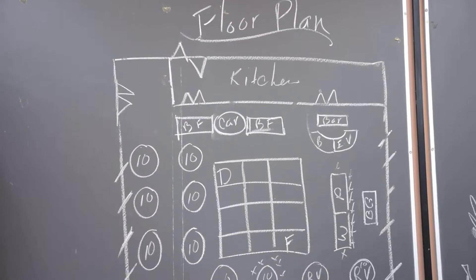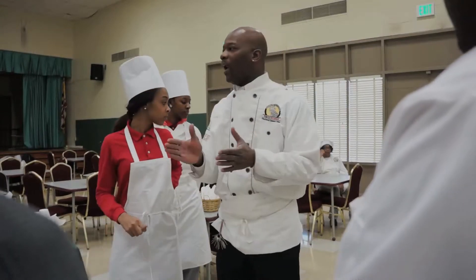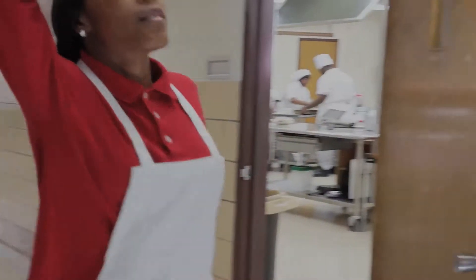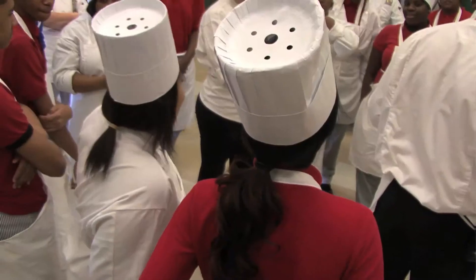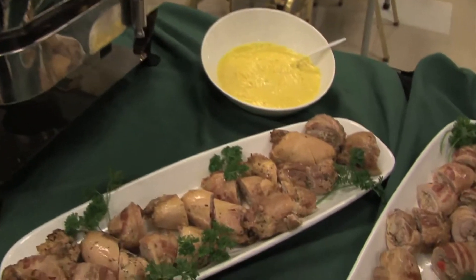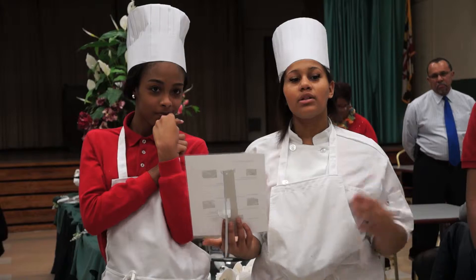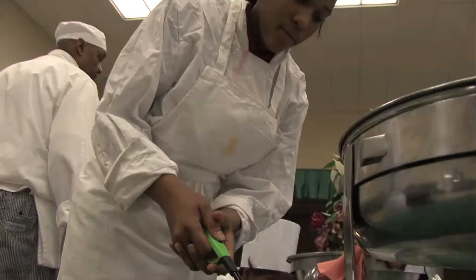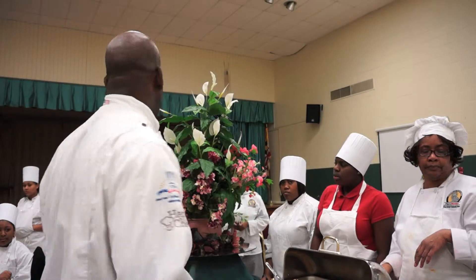I'll get the floor plan set up for where the food's going to go out. Everything in place, everything set up for them to sit down and eat. Executive chef, you're running the show over here. When the executive chef gives you directions, you have to follow them. If not, it becomes chaos. Today I'm going to turn everything over to our student executive chef and the sous chef, and they're going to explain the menu. Anybody have any questions? Make sure everything is lined up on the table and we'll be ready to go. As executive chef, you always have to have complete control of your area.